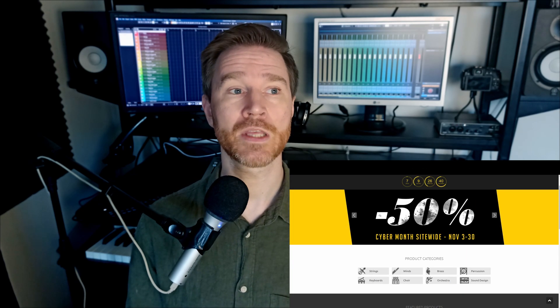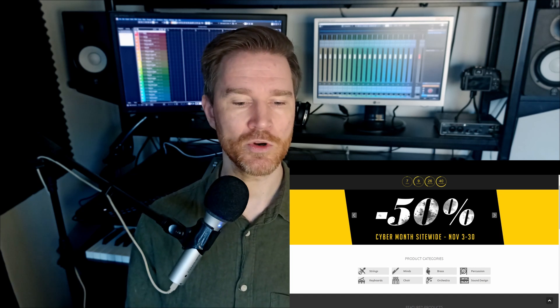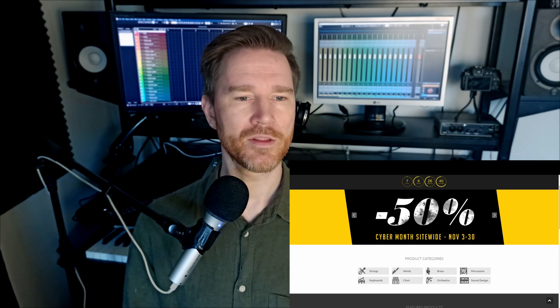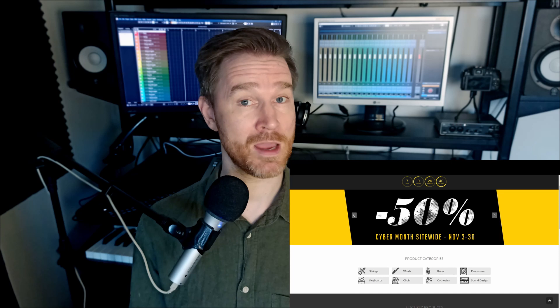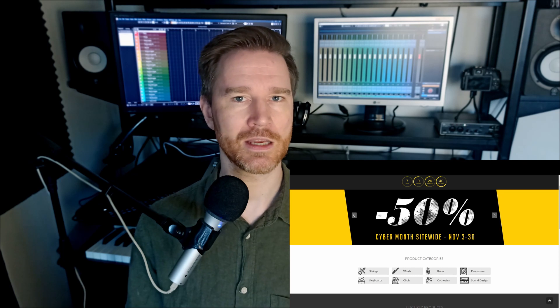Next, CineSamples. They have a very good sale right now and pretty much all of their stuff is very good. I would use them to complement your setup — maybe you're missing a section, maybe you're missing winds or something. The best libraries I think are the Brass, the Winds, and the Percussion, which is amazing. It's still quite a lot of money even with the sales, but it's a lot cheaper, so that might be something you want to grab right now.